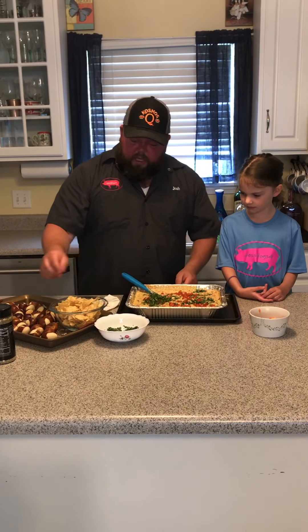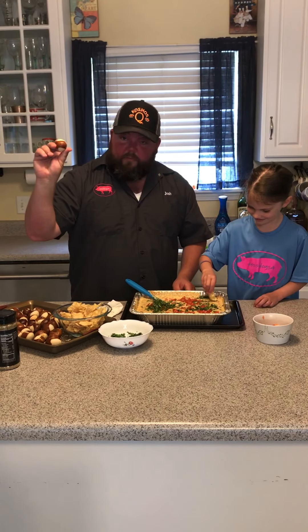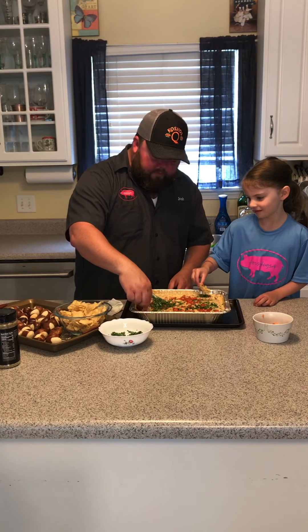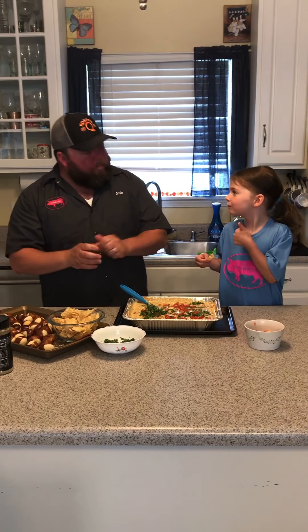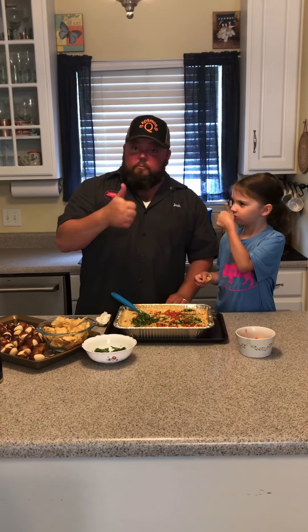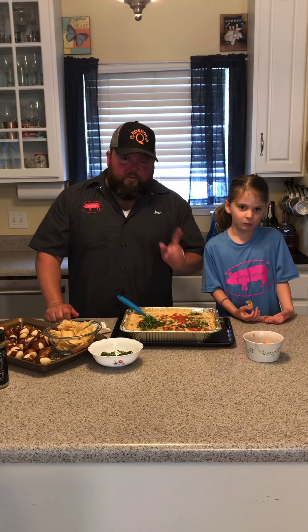And now the most important part — we're going to taste test this. Let me give you a scoop, Reese. I'm going to use these little pretzel bites — they're great. Let's try with the pretzel bites. We're just going to dive in here. Mmm. What do you think? How's it taste? It tastes like this — that translates to awesome, last time I checked. Thank you all so much for watching. We hope you enjoyed it. We look forward to cooking for you in the future. See you later!